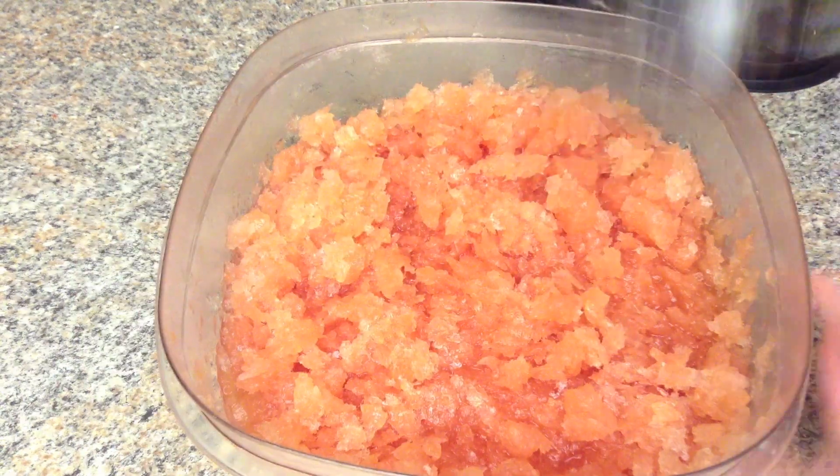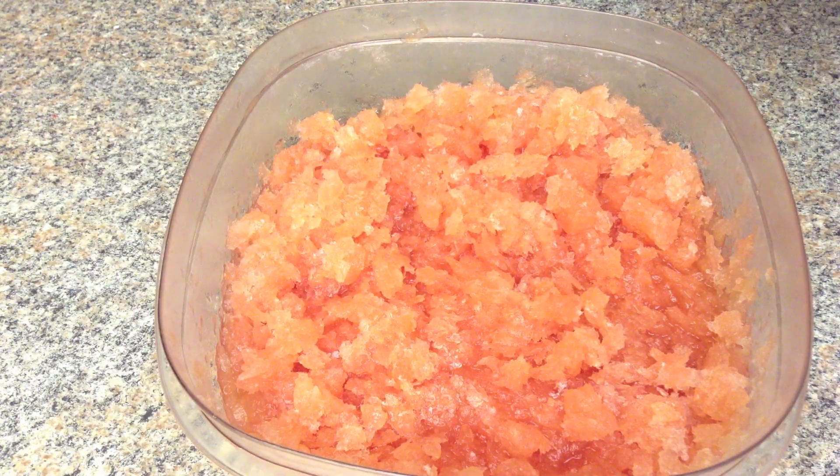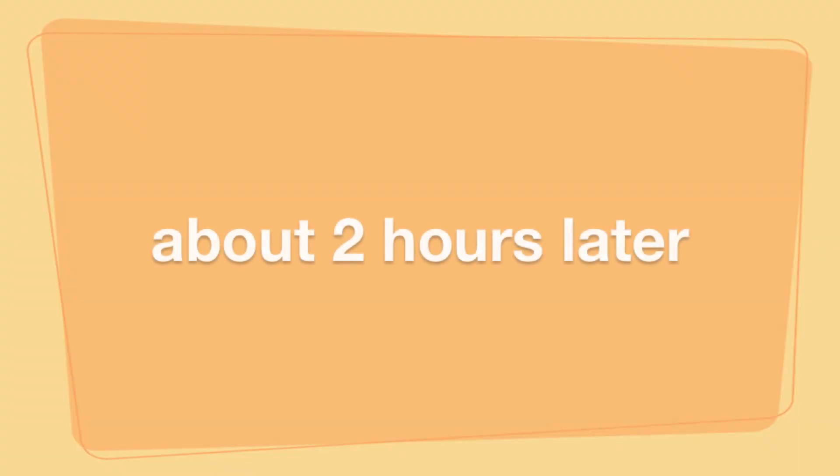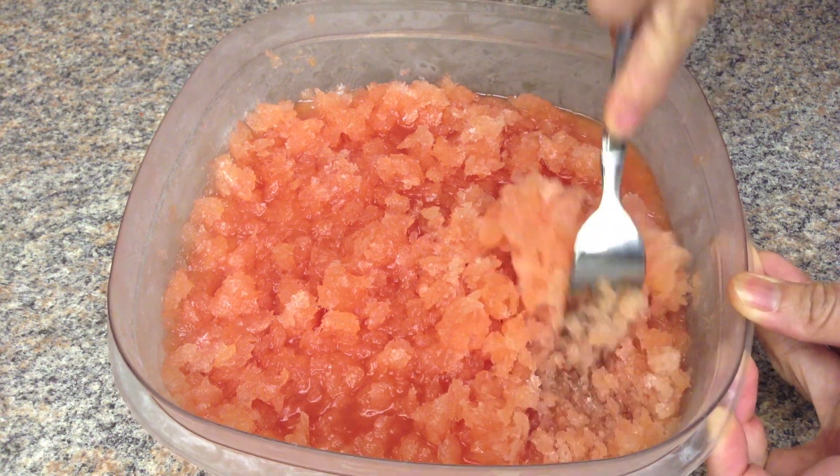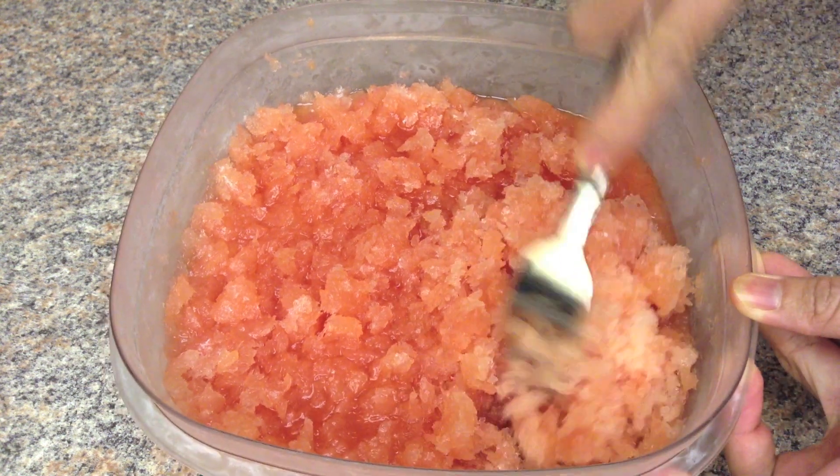Depending on the temperature of your freezer, you may not need to freeze longer. Scrape the ice pieces until it looks like shaved ice.